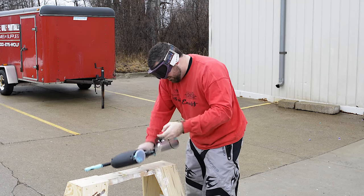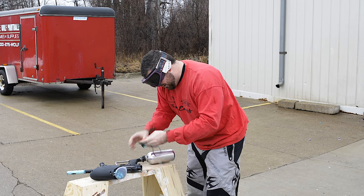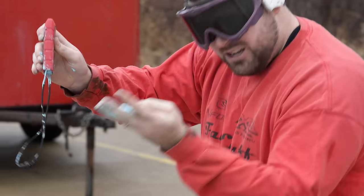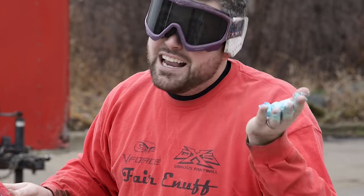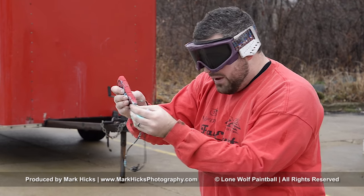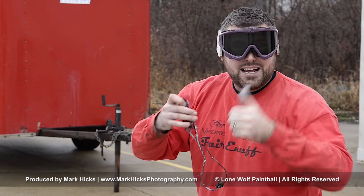I can't even squeeze them. Oh no, oh lord. Safety first, boys. Safety first. It held all the paintballs — didn't even break. Stress test complete.